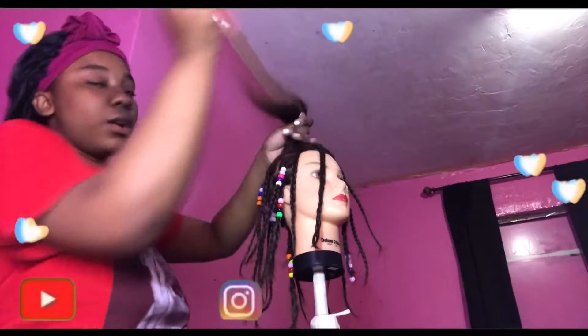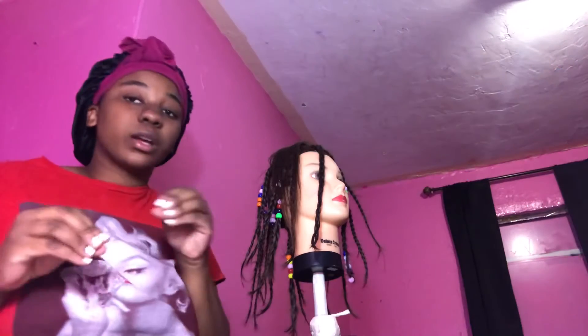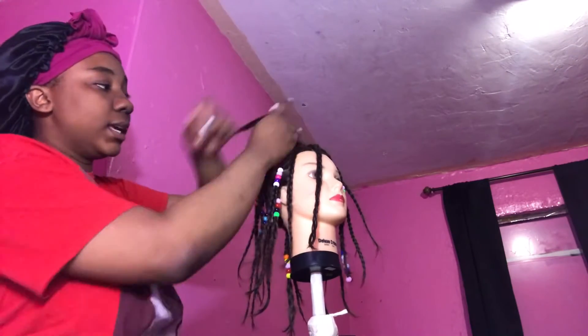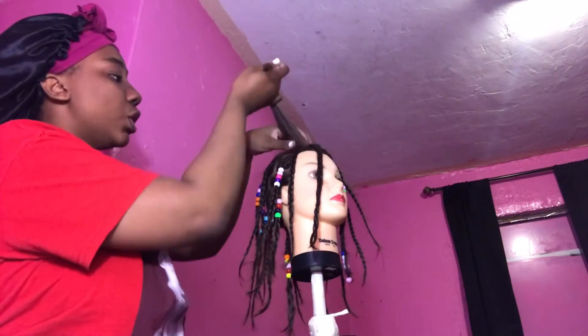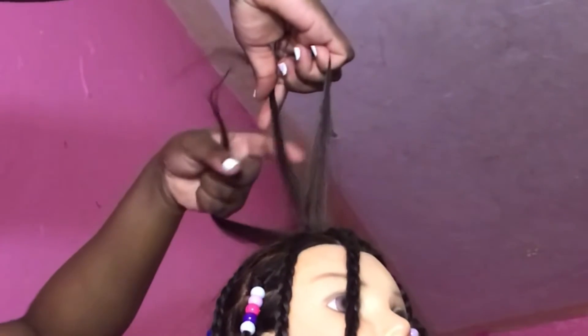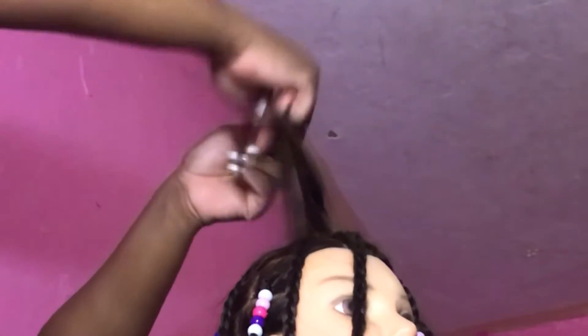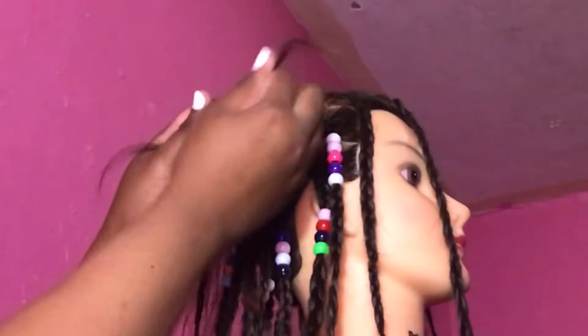I'm almost done. Here are the steps for braiding and adding beads. Take three sections like I said — take the middle one over the right, the middle one over the left, middle over right, middle over left — and that's your braid. Just continue that pattern. Middle over right, middle over left. You need those three sections to make it work.